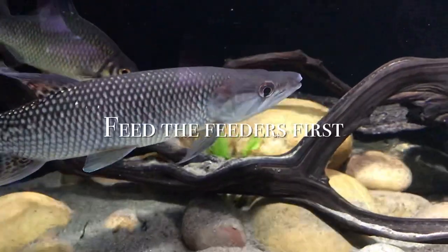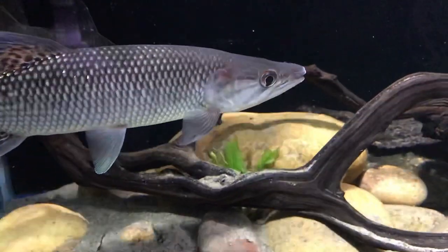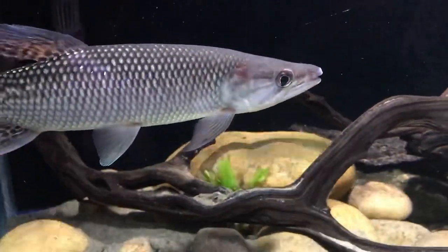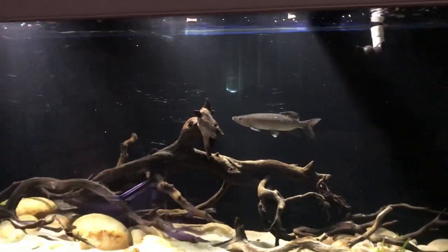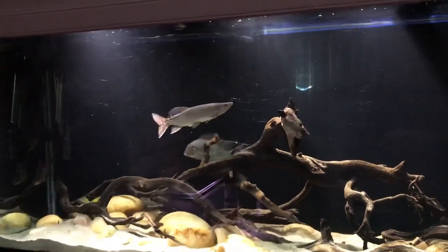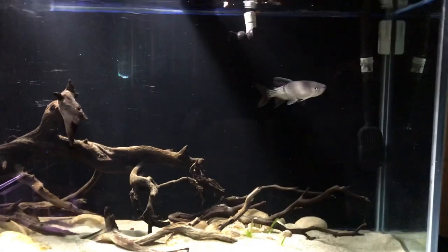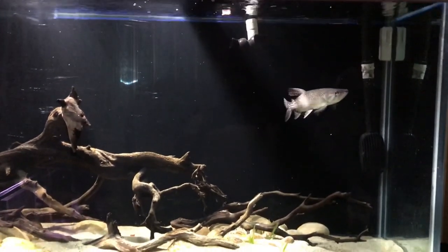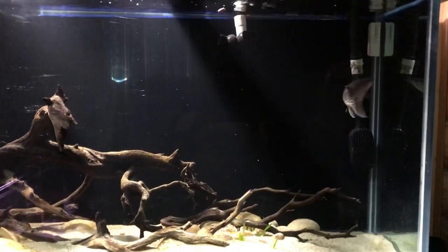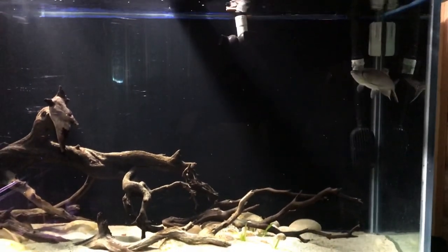The next method is feeding the feeders first — specifically helpful if your fish is used to live food. I'm not a fan of feeding live fish to your fish, so I'm thinking more about mealworms and crickets. What I do is wet the pellets and give them to crickets or mealworms. The nutrition in the pellet food gets metabolized by the crickets or mealworms, and this also gives the fish a taste of the pellet — especially if the feeder insects haven't finished digesting it.